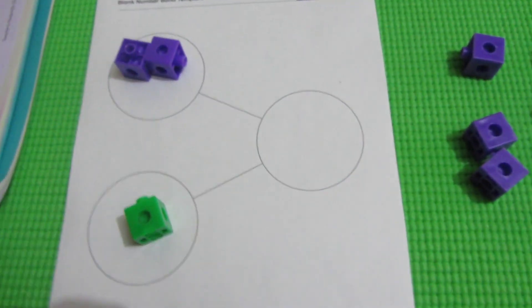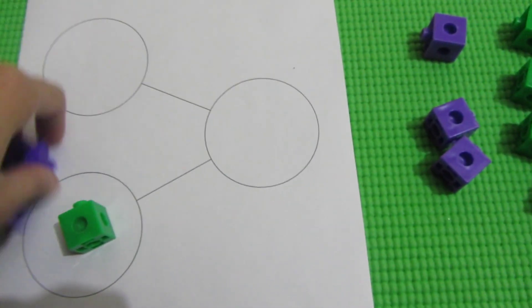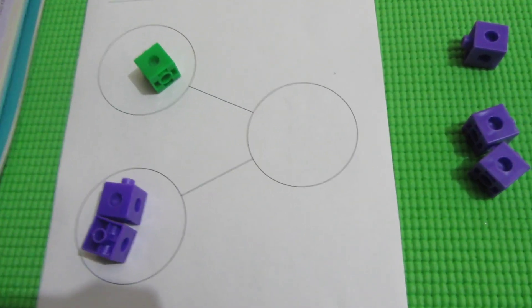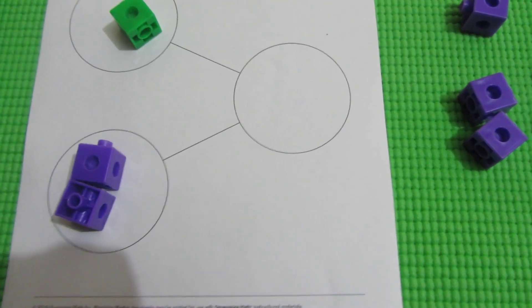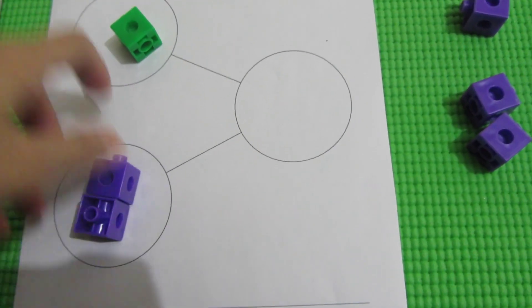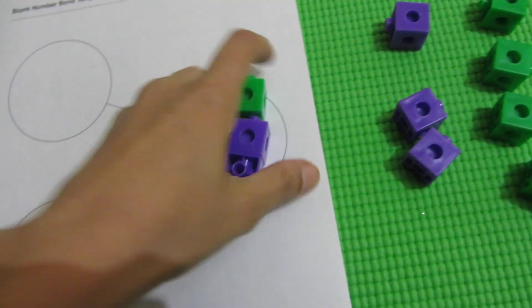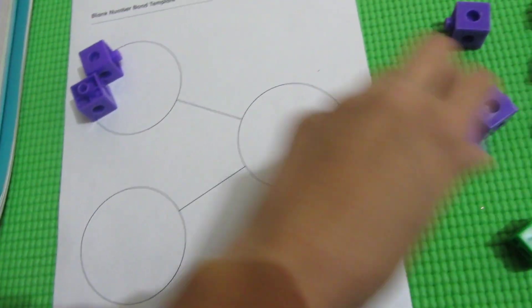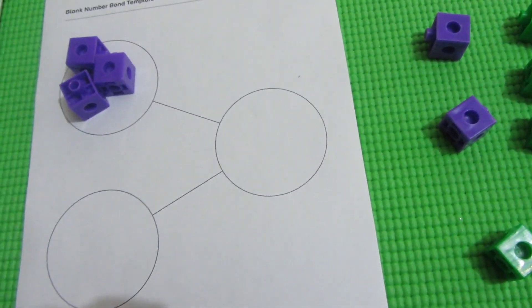Now you need to tell them this thing: order doesn't matter. You can do 1 and 2. We are telling it from the beginning, but it will come up again repeatedly in every activity. You need to tell this concept — 1 and 2 is also going to make 3. Then what other way will you show? 3 and 0 makes 3.